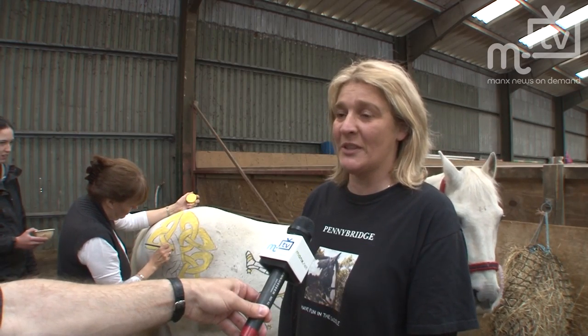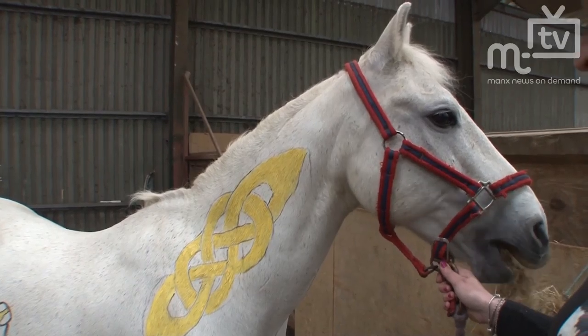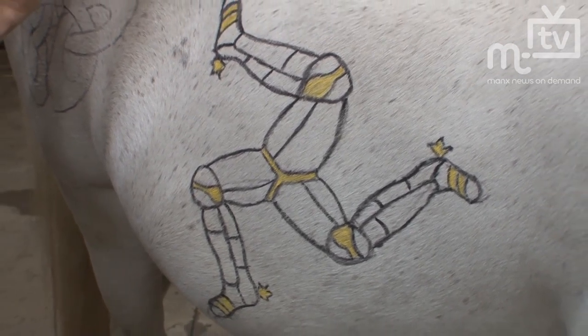We saw a horse in the newspapers in England with the Union Jack on, and we decided we'd do something for Tynwald. So we're painting him with the three legs of Man and some Celtic knots, so that he can be seen as basically a celebration of Tynwald.